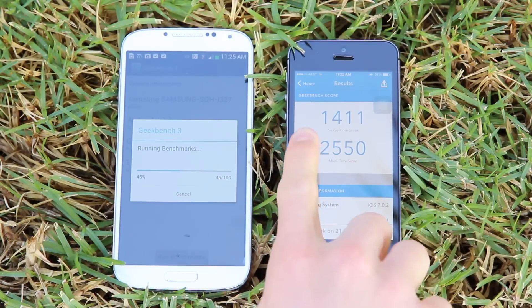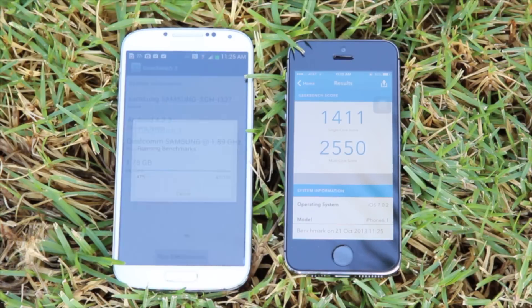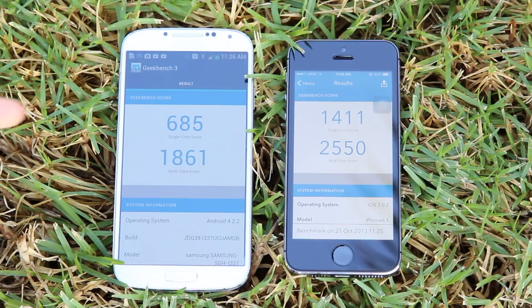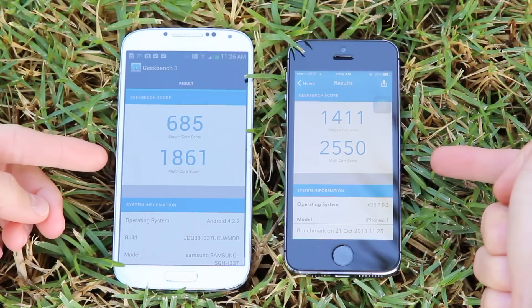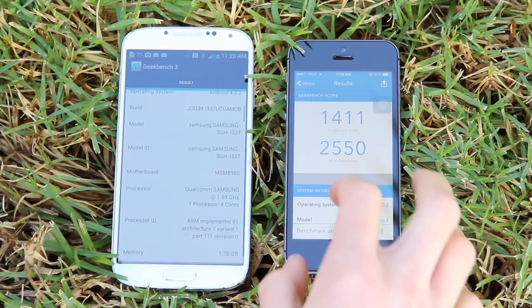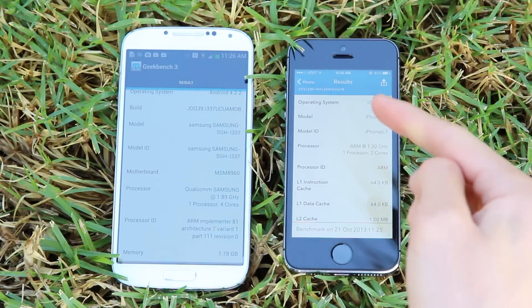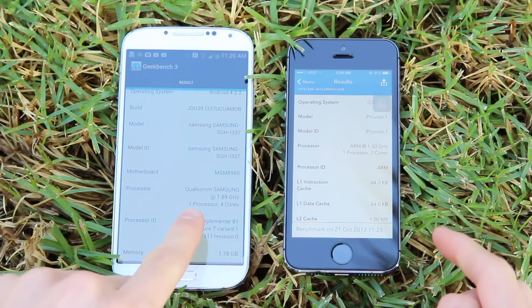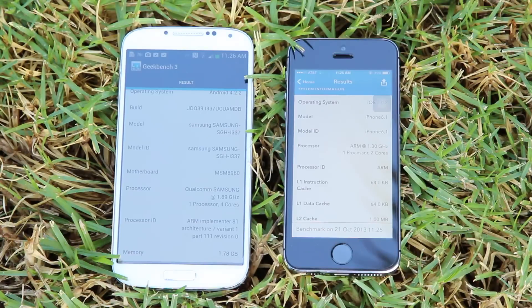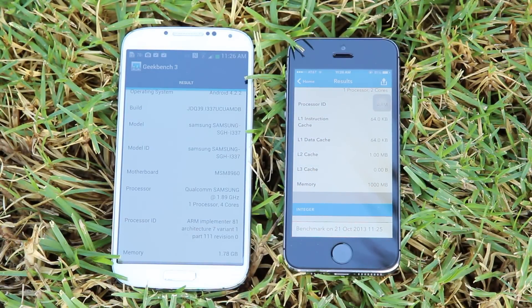The 5S finished way before the S4 with a single-core score of 1411 and a multi-core score of 2550. The S4 pulls in second place with a single-core score of 685 and a multi-core score of 1861 — far behind the 5S's score. But that's to be expected considering the 5S is not only the newer device, but it's also the only smartphone on the market at the moment with a CPU that features 64-bit architecture, effectively future-proofing Apple's iOS device lineup. It will definitely be really interesting to see how well 64-bit Android phones will perform, because they will eventually be released — it's inevitable.